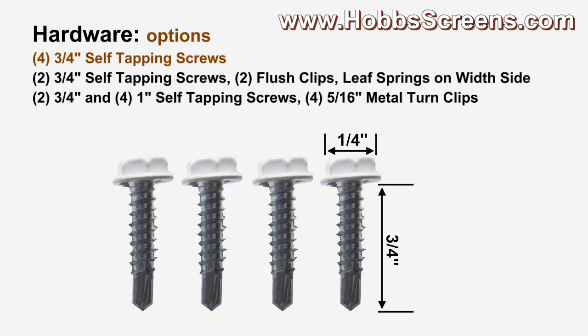There are three hardware options for when you order your half arch shaped solar screens. The first being four three-quarter inch self-tapping screws for when you will direct screw your half arch solar screen. Here are some examples.